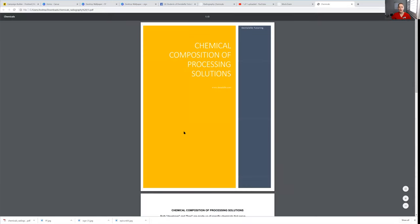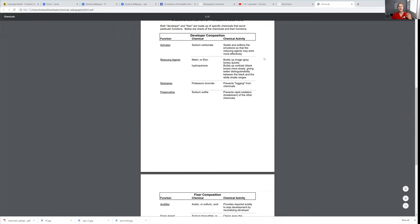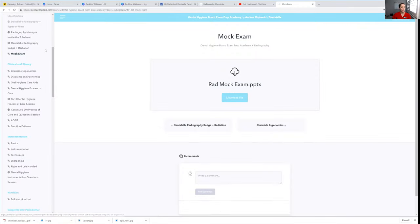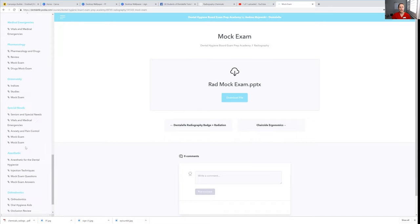That PowerPoint I clicked on before — I'm just going to click that to show you what it looks like. This is a smaller one. They're typically about 30 to 100 slides depending on what topic we're talking about. I just keep things simple and concise, so you don't have to read your entire textbook. Look on the left-hand side — everything you want to know is right here, including mock exams and case studies.